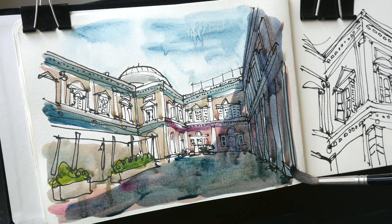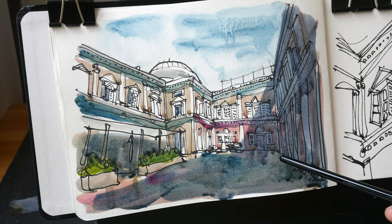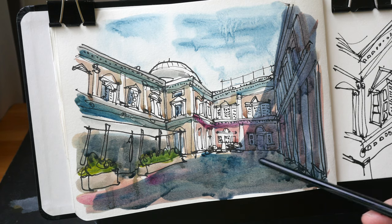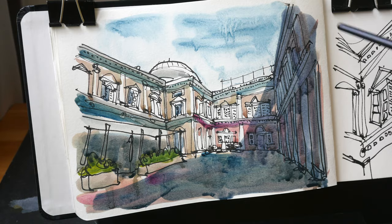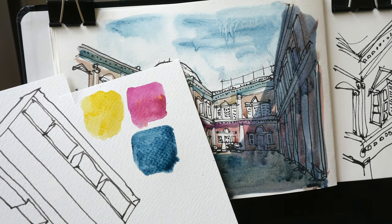I'm not sure what paper this is actually. This is the completed sketch. The colors are not particularly vibrant because of two things: this is not watercolor paper, so the paper will soak the paint in. And secondly, this paper is off-white. So this is white watercolor paper, and you can see the colors here are way more vibrant.